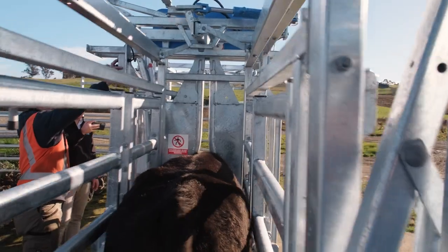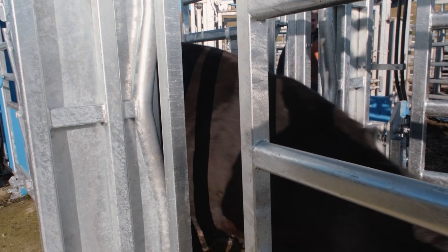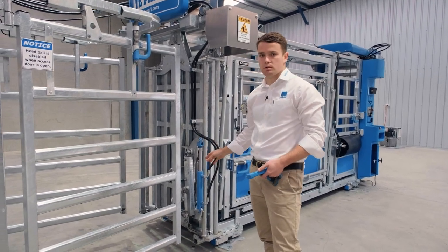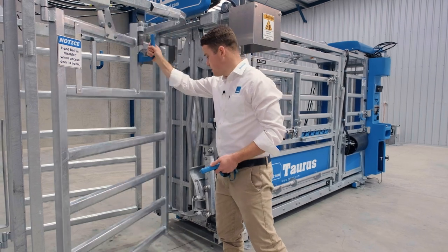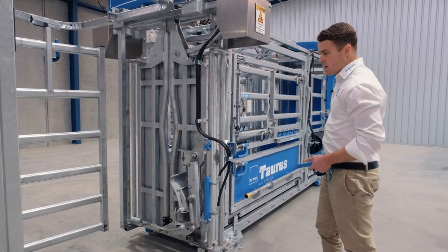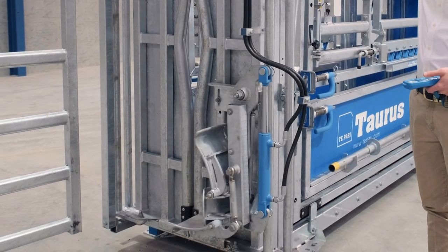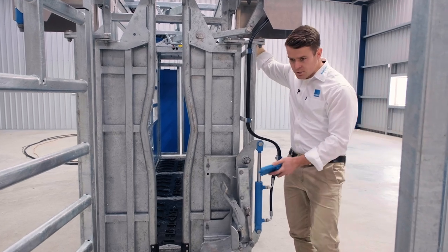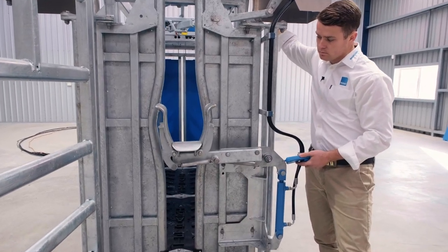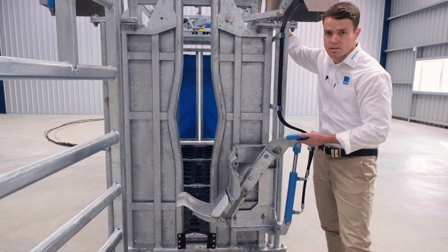The benefit of that is if someone else is using the remote control you do have functionality at the front of the crush. We've also got the hydraulic chin lifter which is an option, and this can be operated off either the electric switch here or back on the dashboard of the crush. You'll also notice as the chin lifter comes in it narrows in width, and you've got proportional control so it stops wherever you let go of the switch.